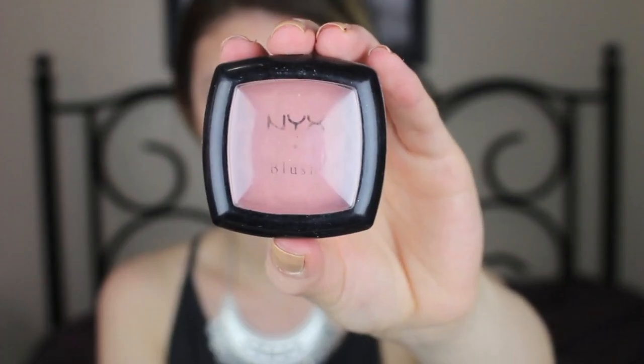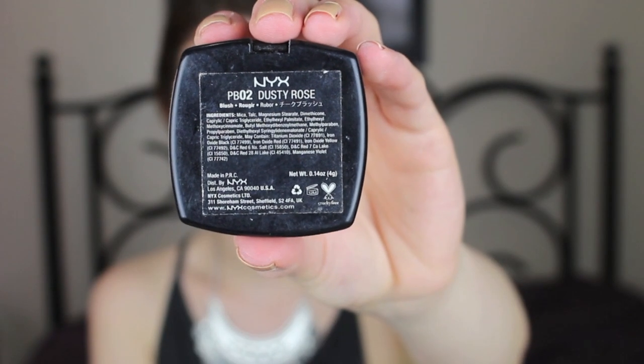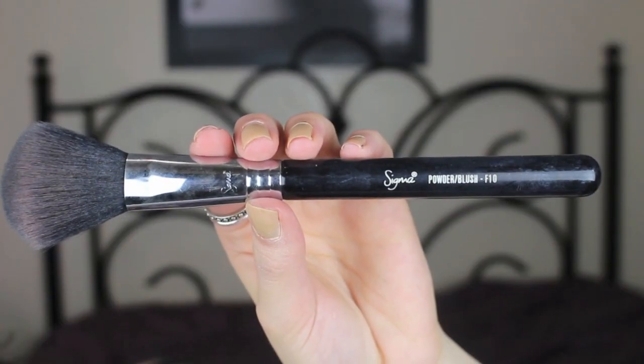I also like to contour the sides of my forehead, my chin, and my jawline. Now time for some blush — and don't forget to check out the description bar below because I'll be listing all the products that I used. I'm taking my Sigma blush brush in F10 and lightly tapping it on the apples of my cheeks and then blending it back into my bronzer.